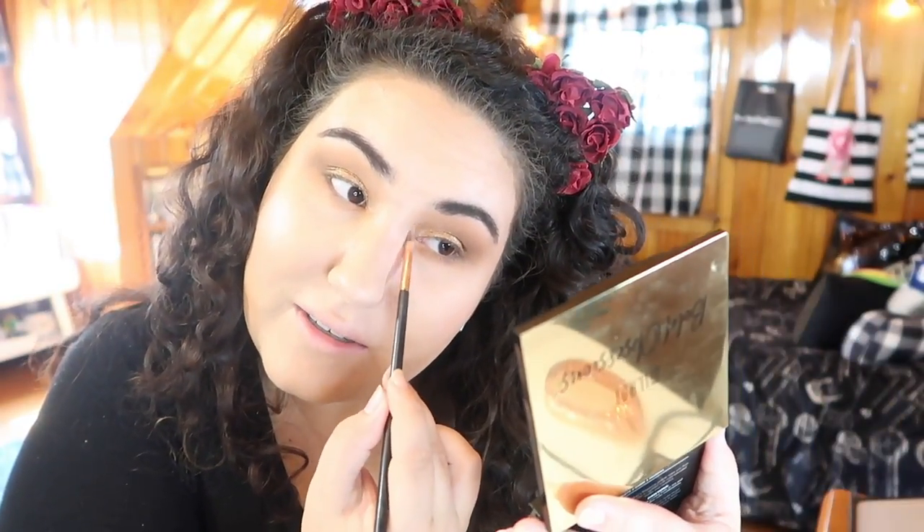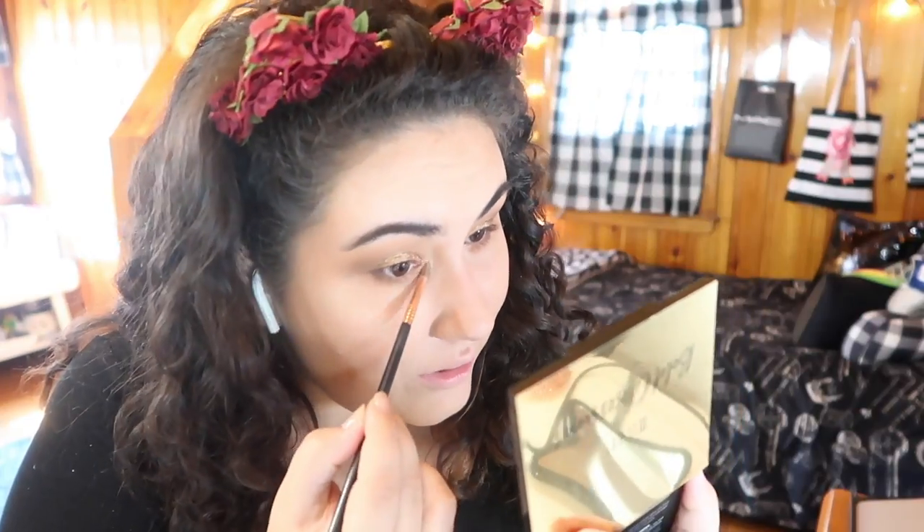For my inner corner highlight, I'm going to use this bright shimmer shade right here in the palette and just apply that — oh my god, that is bright! Oh, that is a beautiful shade. And I didn't put any fix plus or setting spray or anything. I am very impressed by that shade. So I'm going to apply that as my inner corner highlight.